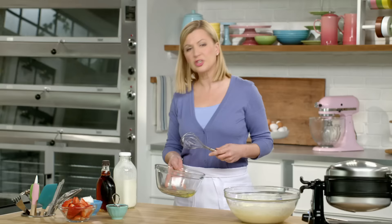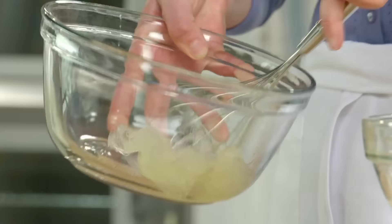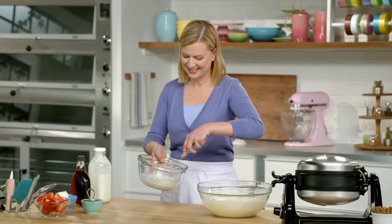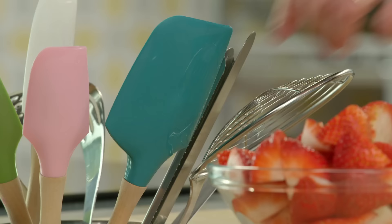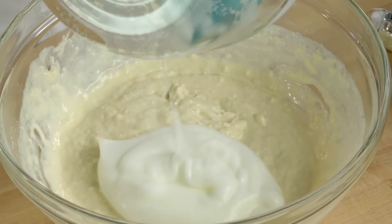With a clean whisk, I'll just whisk the egg whites by hand, because this is what makes the waffles fluffy. I add this all at once to the waffle mix and just fold it in.